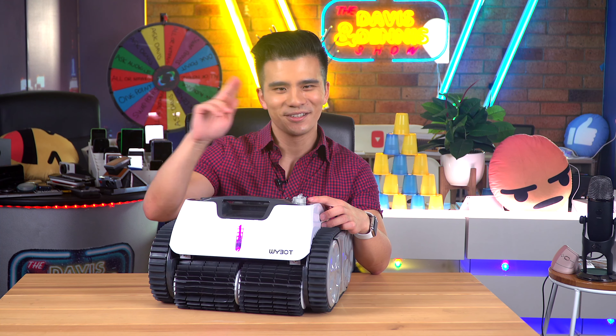So in conclusion, would I recommend the Wybot Osprey 700 at an RRP of around $600 US? It is priced very competitively and it's a fantastic upgrade for anyone looking to get into a wireless robotic pool cleaner. It's convenient, has great battery life, cleans very well, and should last a long time — it's pretty great really. If you want to find out more about the Wybot Osprey 700 and other models in the lineup, I've got a link below. Be sure to like and subscribe if this video helped you, and on that note — toodaloo.